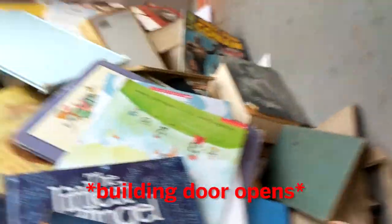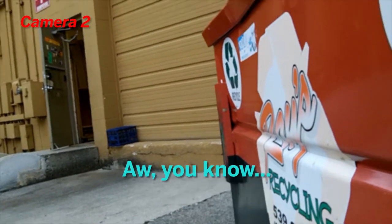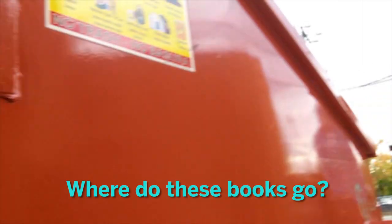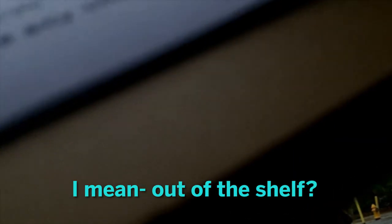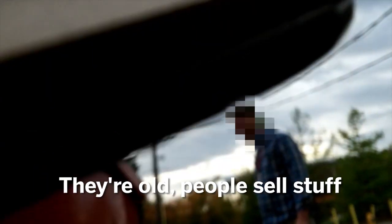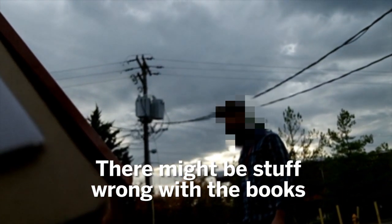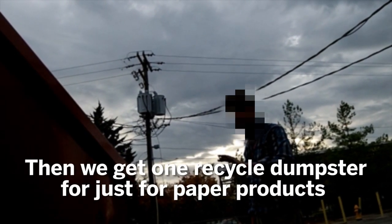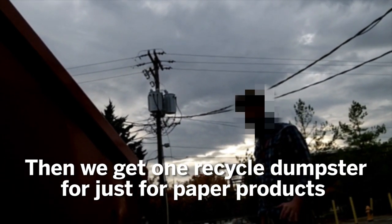Oh, you know, same old same old. I thought they were putting down a little fighting board. This is a different model — just a straight recycling. Where do these books go? Out of the shell? People sell stuff. It's like there's stuff wrong on the books, and we have places we can send certain items to, so we don't need a little recycling dumpster just to keep the products.